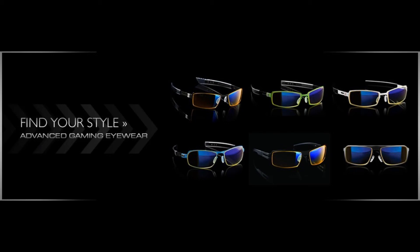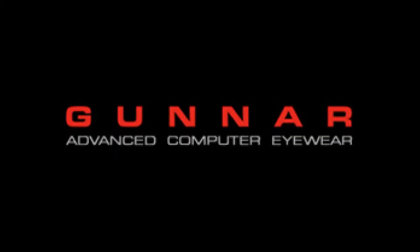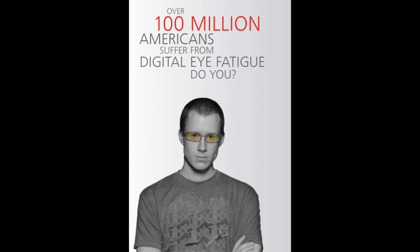I found out about these Gunnar computer glasses simply through a YouTube ad while watching a video. It was being advertised as specialized glasses which help protect, optimize, and enhance your vision. I thought that was interesting, so I did some research, went to gunnars.com, and everything looked legit. It wasn't for a while after that until I finally decided to buy a pair, and they truly do work.